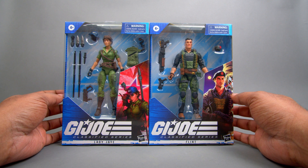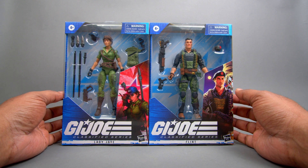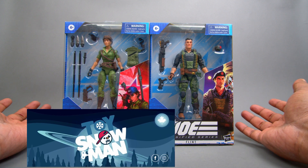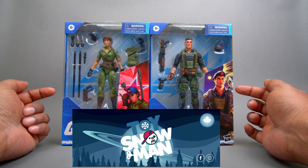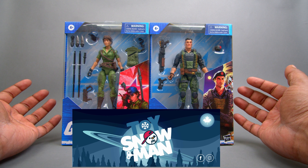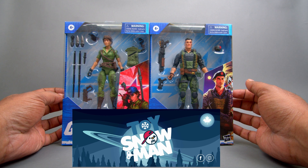I know, right? Thank God they're not Cobra Island exclusives, as we all know. And even if they weren't, Classified Series figures have been pretty much difficult to get. So lucky for me, I was able to order this online at toysnowman.com. Not a partner or a sponsorship — we actually paid for these guys. But we went and got it there because they're very good at shipping things real fast, great customer service. I definitely recommend you guys check out toysnowman.com. You can get the information in the description box below.